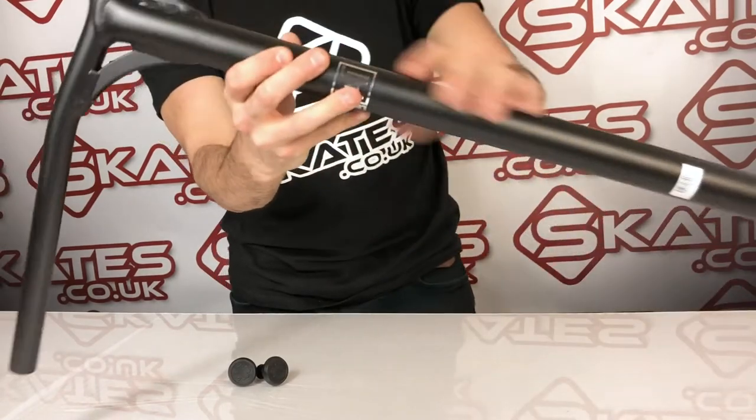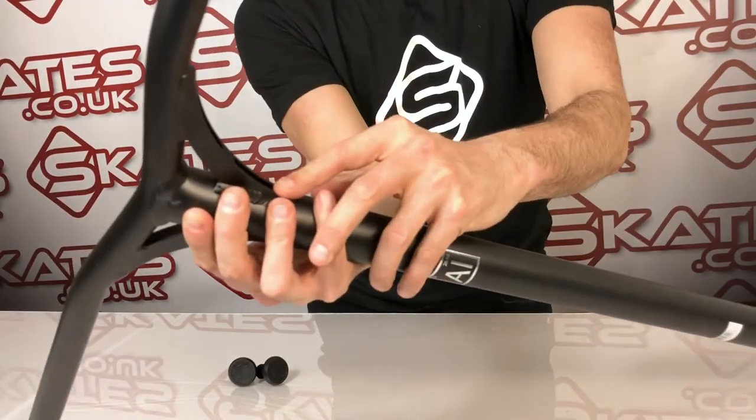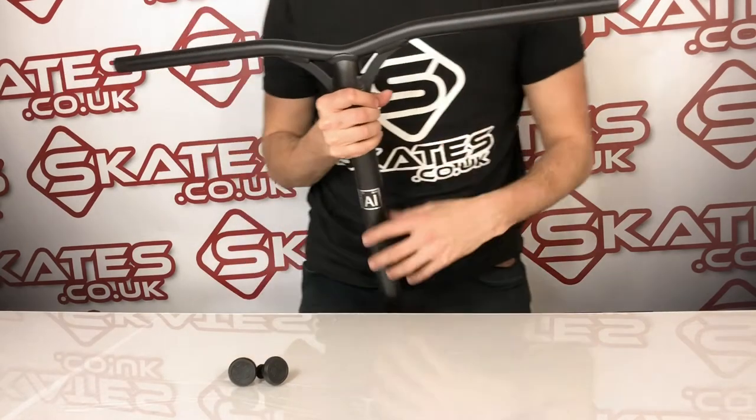They come in a whole bunch of different colors — this one's obviously black. They have really strong gussets, which is really important when you've got an aluminium bar, almost like a double gusset. You can see that on the side there, which is a really good design choice when making an aluminium bar that you don't want to see break every five minutes.